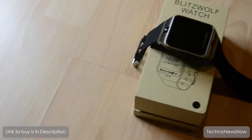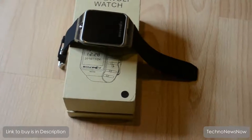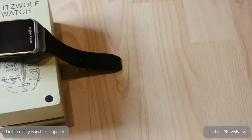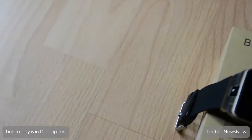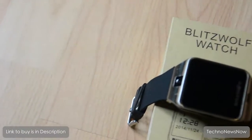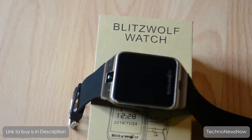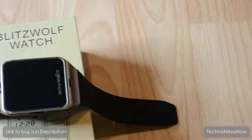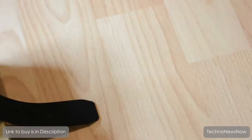Hey YouTube, in this video we're going to review the Blitzwolf GV18 Pro smartwatch. So far it's a really nice watch, and if you're interested in purchasing it, the link is in the description. I got this watch from Banggood.com and I have to say it's amazing. The price it goes for is just shocking how cheap it is - it's probably one of the best and cheapest smartwatches available on the market.